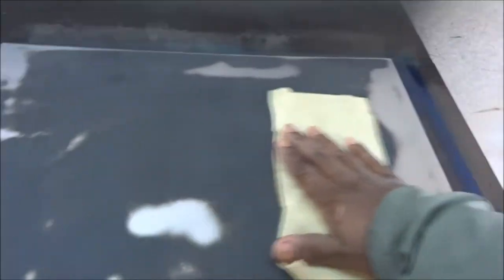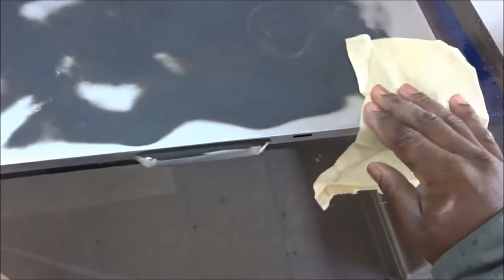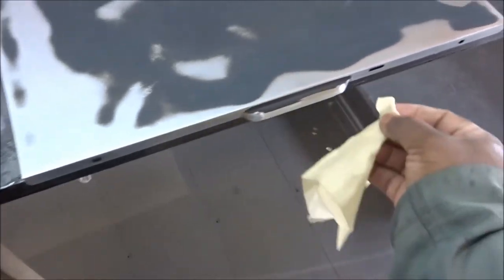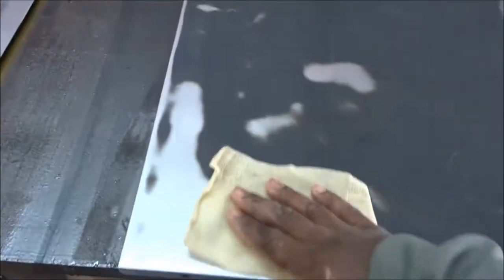You just want to do it the same way you did when you were cleaning your piece. This tack cloth is going to get all the excess dust, all the excess lint, and anything you didn't get the first time around. I like to do this in the paint room just to keep any other particles out, because once you bring it into your paint area you don't want to introduce any more dust. That's why I bring it in here and tack it off before I lay down my primer.